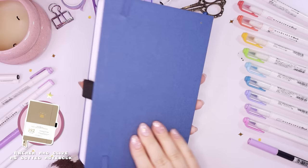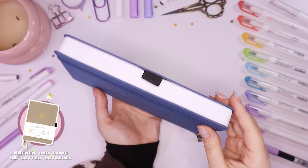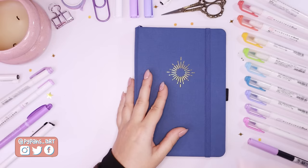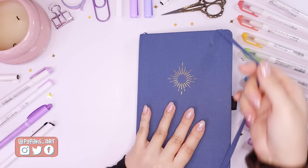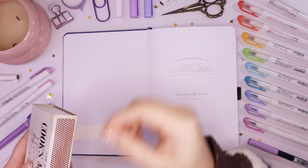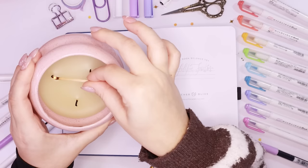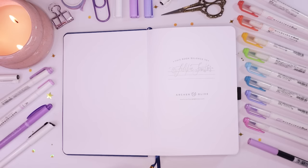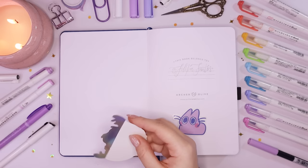Hi everyone, welcome back to my channel. Today we have the very anticipated 2023 bullet journal setup video. This is always my favorite time of year because I get to fill in my brand new, fresh bullet journal. For the next year I'm using an Archer and Olive bullet journal — a 192-page dotted grid notebook. I've lit a candle, I've got some tea, the vibes are in, so let's get started.